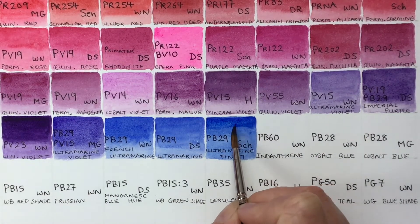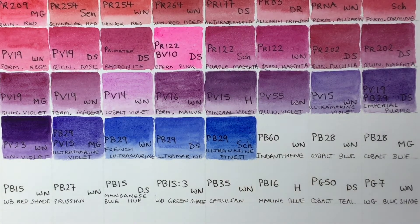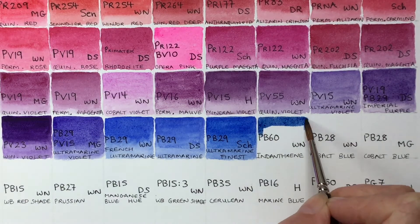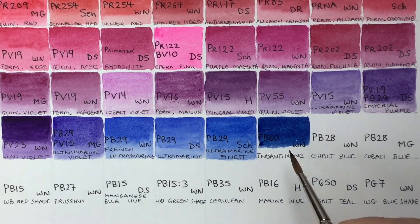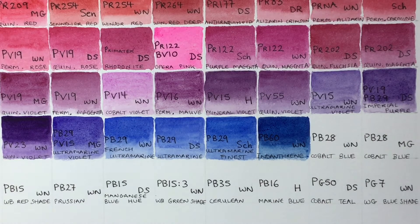I've heard good things about an ultramarine by a company called White Knights — they are extremely good value, so that's one to look out for. Next is Indanthrone by Winsor & Newton. It's a very dark-toned color, good for painting darker greens and darker-colored leaves. It looks like the color of denim to me. It's semi-transparent, and this pigment is a modern anthraquinone vat pigment, also named indanthrone or anthraquinone blue in other brands.